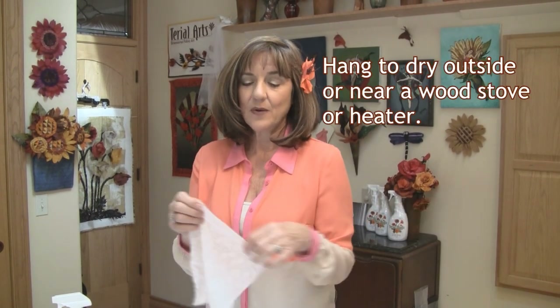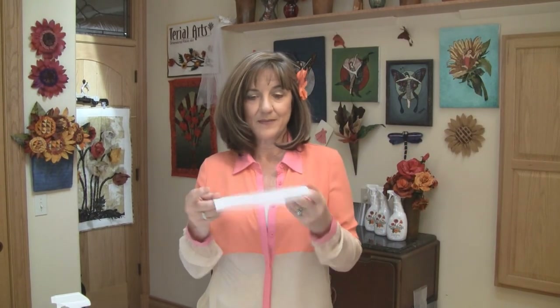Now you're going to take the fabric and I like to hang it. I hang it outside in my sun porch or in front of the stove for about 10 or 15 minutes. It'll still be damp and I like to finish drying it using my iron. Once you've ironed it dry, it becomes like a sheet of paper. So you're ready for your next project.